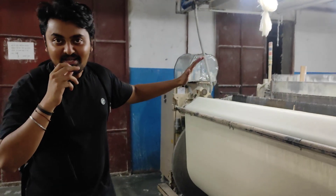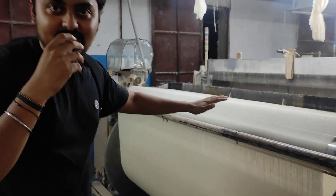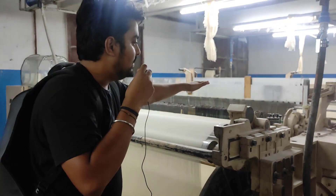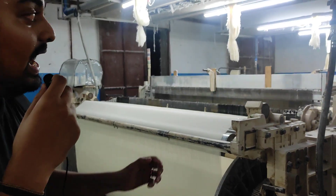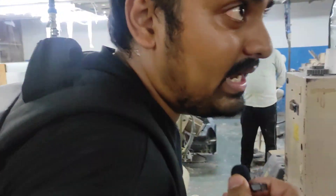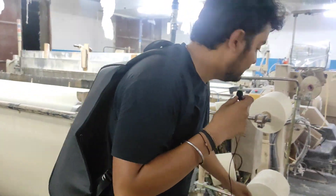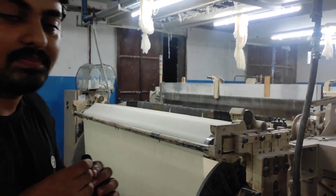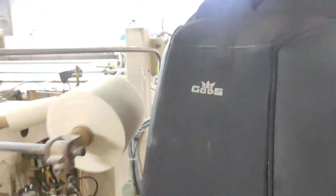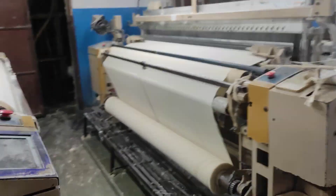These are the air jet machines. This is the warp machine — with the help of this, horizontal warp motions are provided to the yarn. These are the cones used on the warp machine.